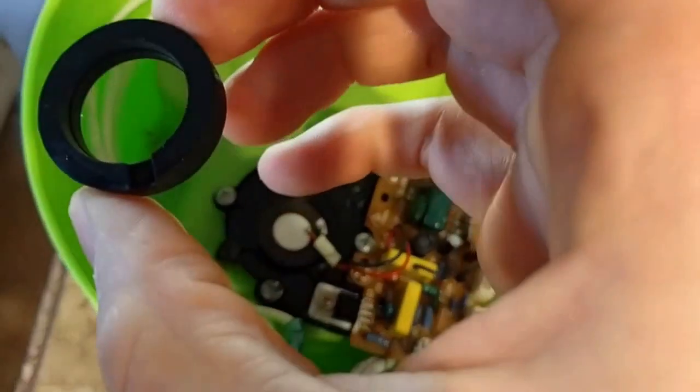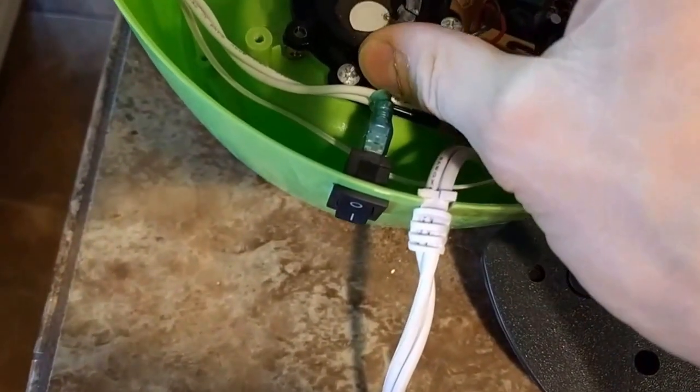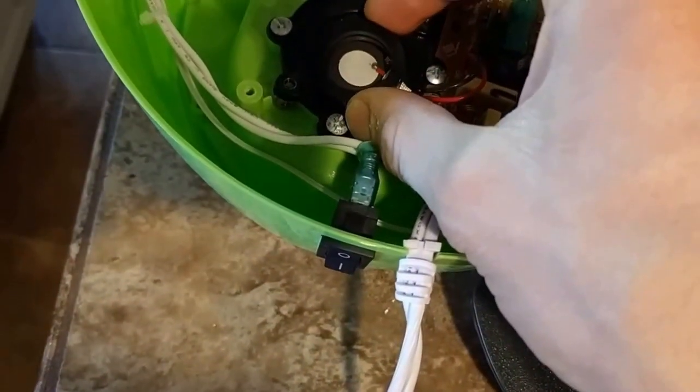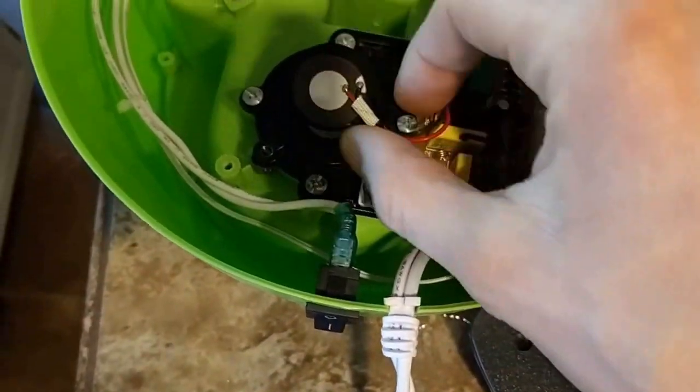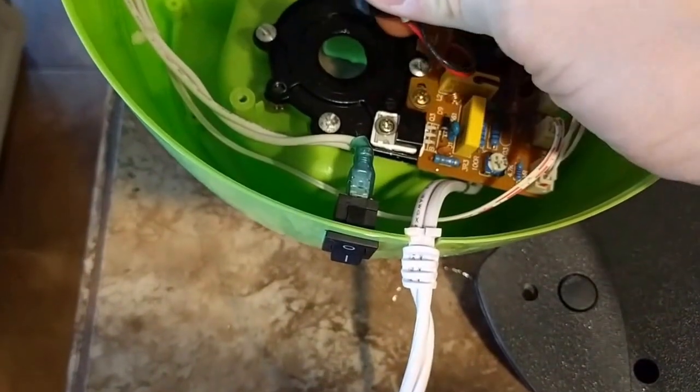Then you put it back together. Just make sure there's a little divot right there — that's where the wires are going to go through when you put it back on. Then reassemble everything, and I'll cut to that part.